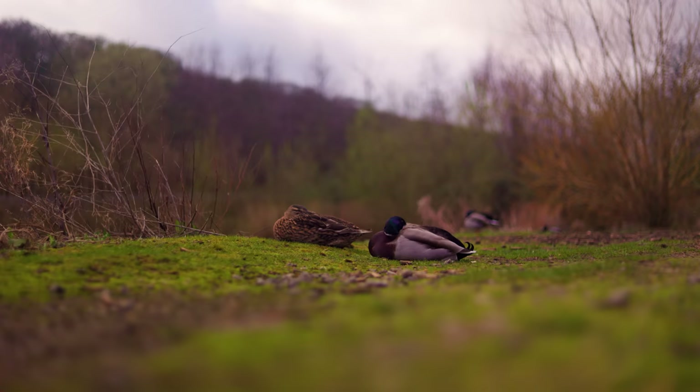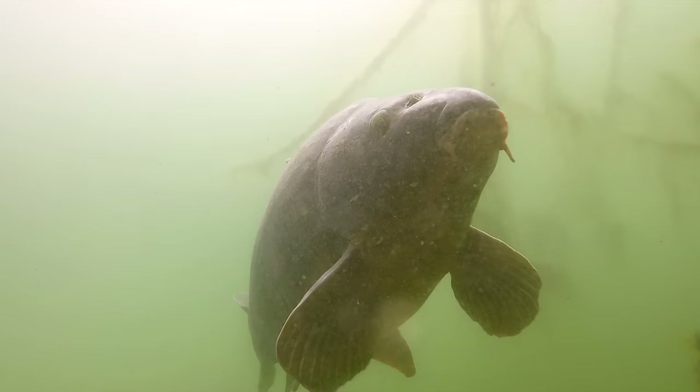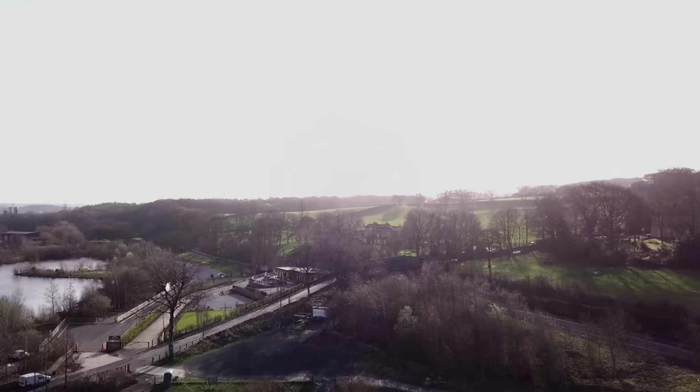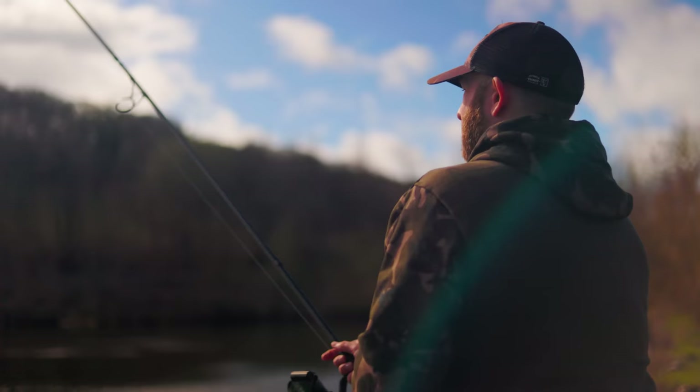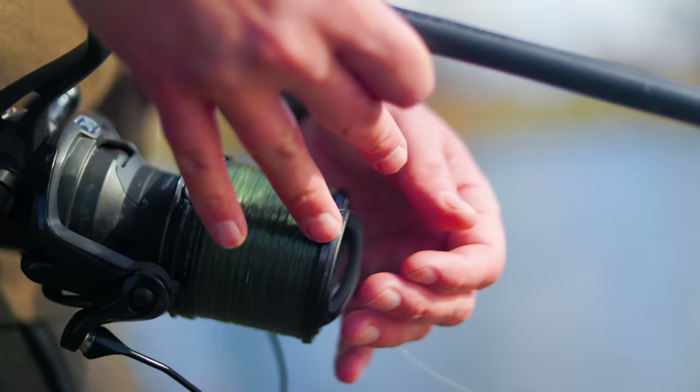A lot of people make the mistake of thinking that zigs are only for the warmer months, but that's really not the case. Fish will spend their time within the water column at whatever depth they feel most comfortable. In colder months that's generally the depth at which they feel warmest. On a winter's day with sunny periods, fish can often come really high up in the layers — even though it may be frosty at night, they can be within a foot or two of the surface.